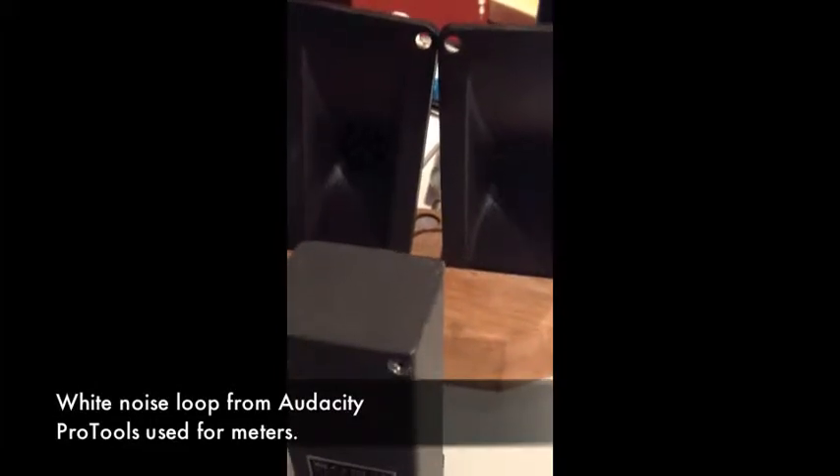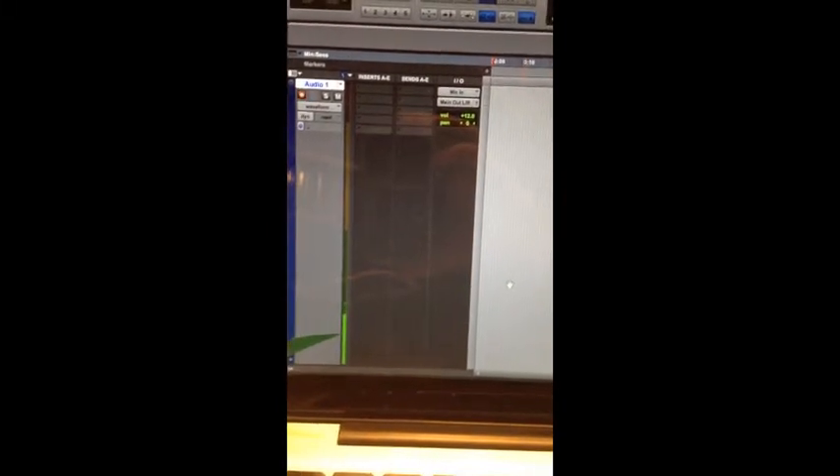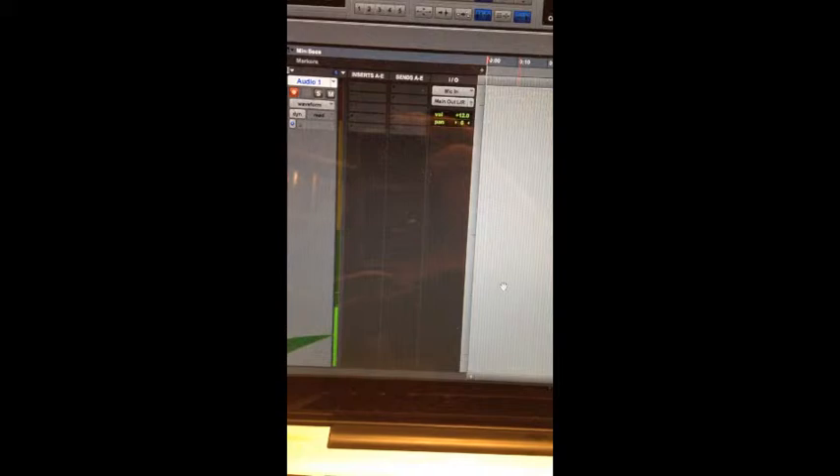Here are both drivers being driven into a small Sony microphone, old style, just centered in between the two. Hooked up to my computer, Pro Tools rig. That's both sides being driven — both speakers being driven.